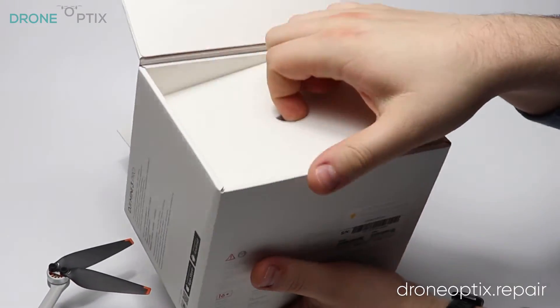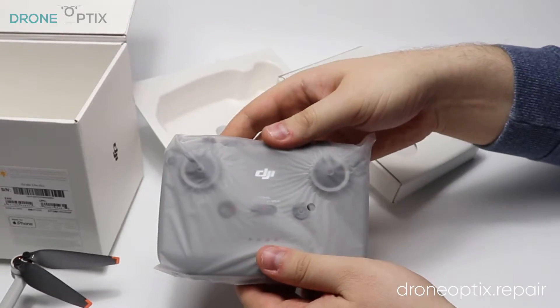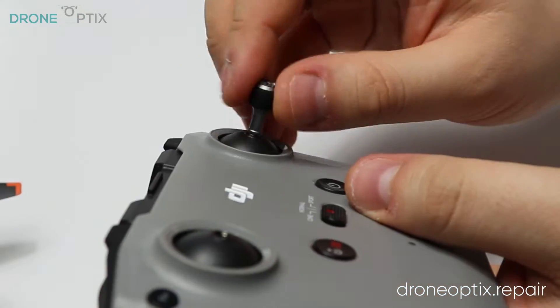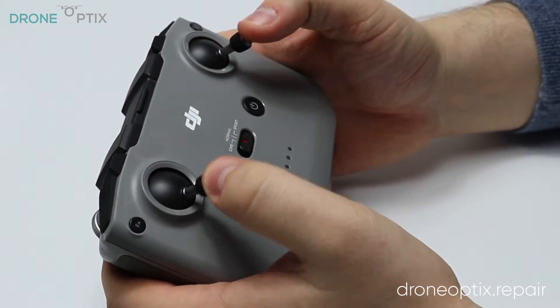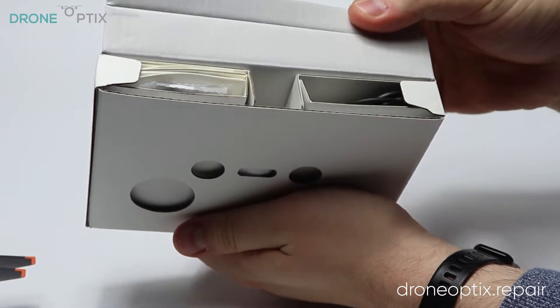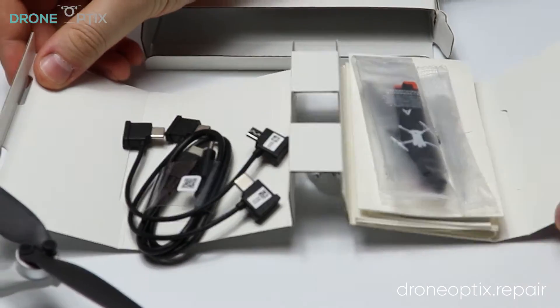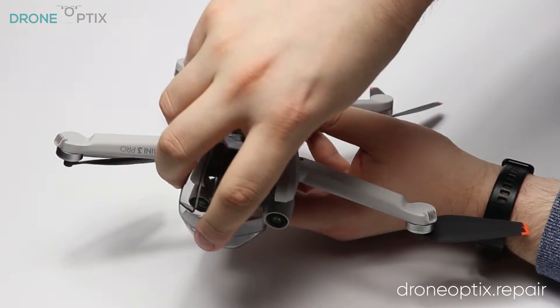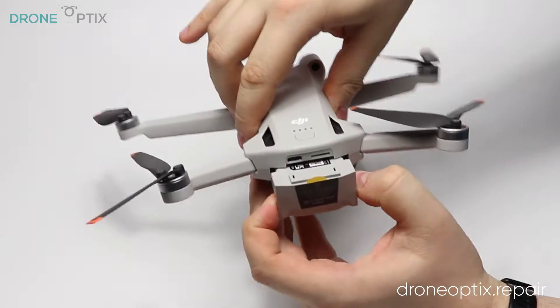Before we start however, here's a quick unboxing of the contents. As usual we'll start by removing the gimbal cover, taking out the gimbal shipping protection foam and the battery.